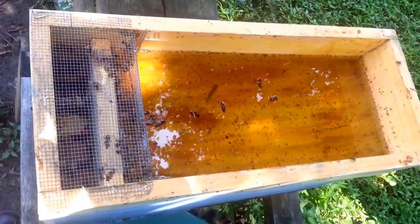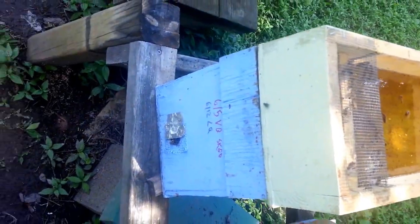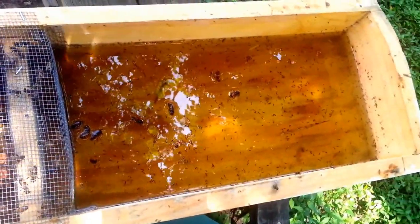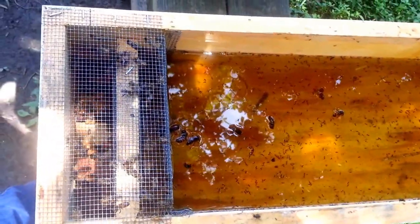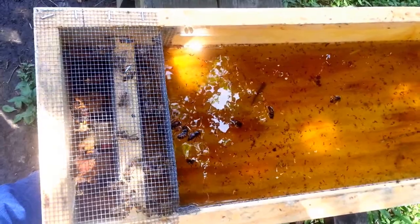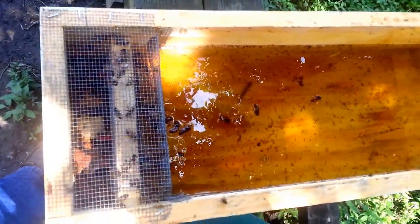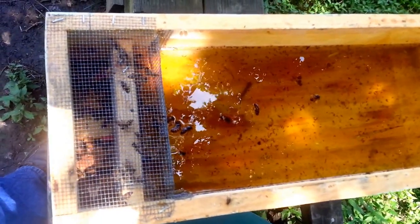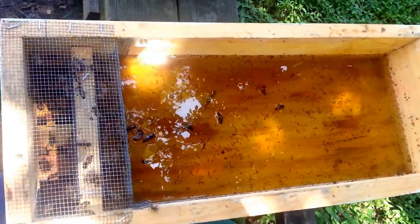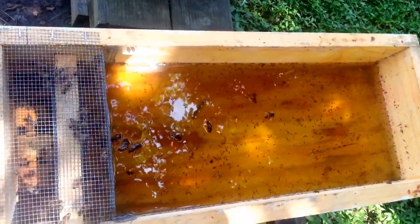Here we have a five-frame feeder that I built to go on the D-Coats five-frame nuc boxes. It works okay when the bees find it and utilize it, especially in the late summer and early fall — they can suck down quite a bit of feed fairly quickly. For spring feeding, they tend to be a bit lazy and not want to come up here and utilize this as well as they do the mason jar feeders, which are directly over their heads.